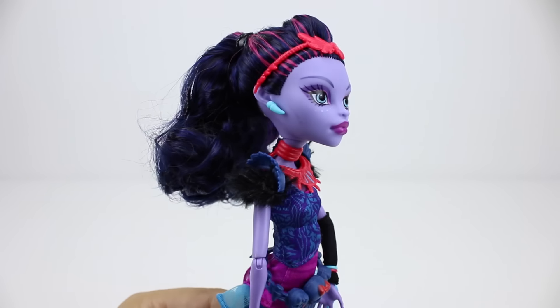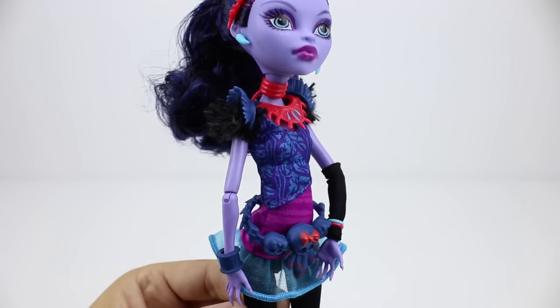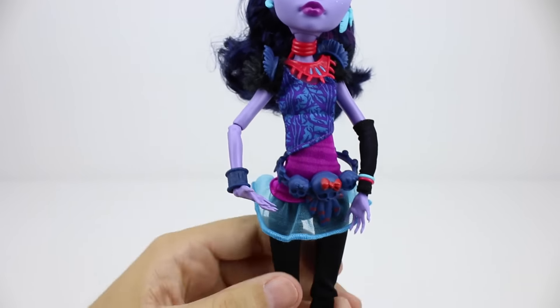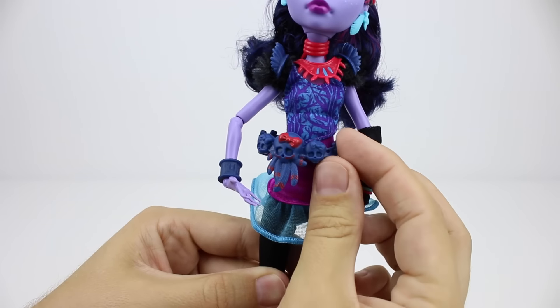She's wearing a lot of jewellery. I like her bendy arms. And this belt is pretty cool as well.